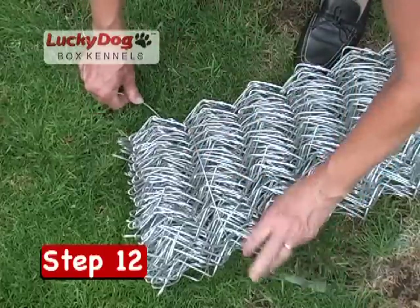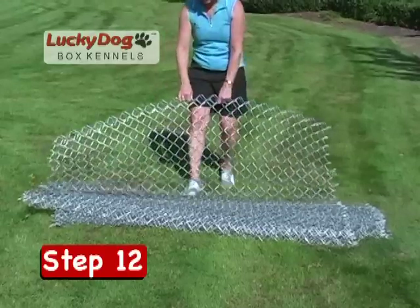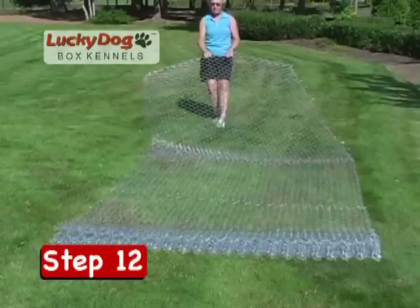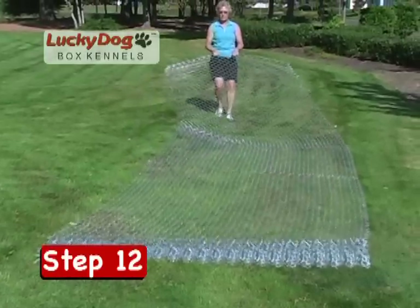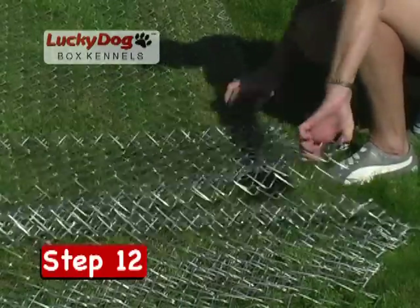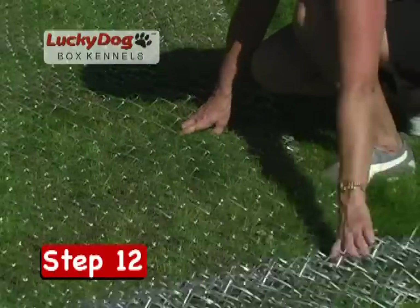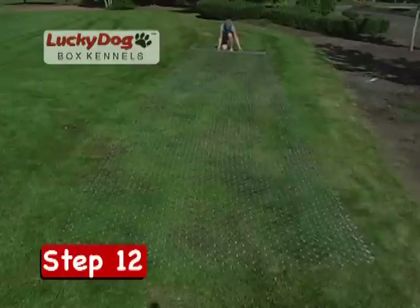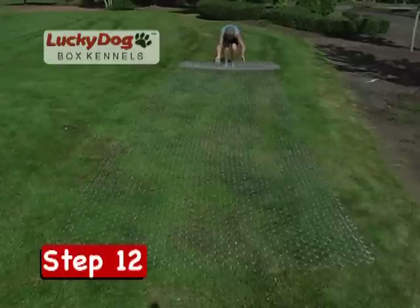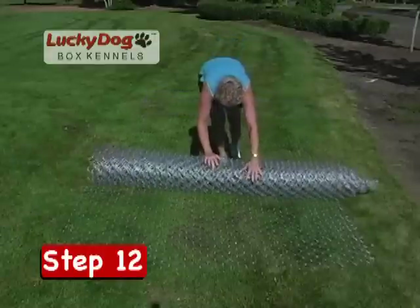For ease of shipping, the roll of chain link mesh is folded versus rolled. The recommended handling of this mesh is to unfold it onto a flat surface, checking along the top and bottom for pickets that may have come unhooked from each other or that need to be twisted back into place. If you are experiencing difficulty with pickets, refer to the troubleshooting video on this DVD. After checking for errant pickets, roll the chain link back up in the manner you would roll up a carpet — this will ensure ease of handling when proceeding with the final installation steps.